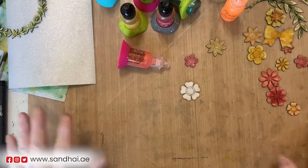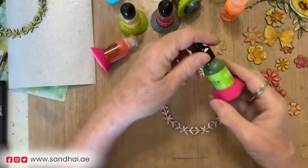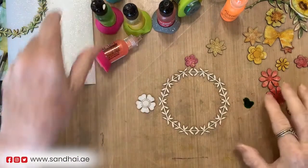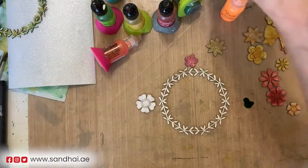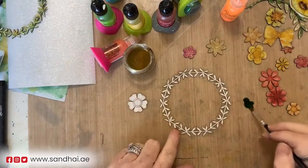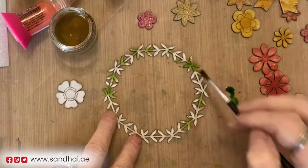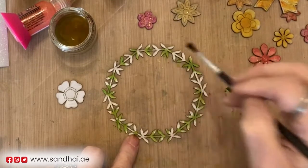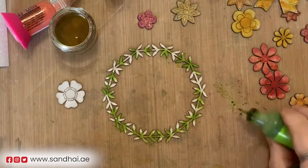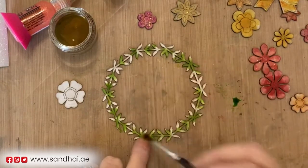I'm going to show you how I decorate the chippies first. I'll get a wreath first - what I want to do is take some alcohol ink and use the limeade because I want it to be light. I just take a little and put it on my craft sheet, get a little 91% alcohol, and I want some areas dark and some areas lighter, so I just pounce it. I don't try to cover the whole thing - I want it to be different. I like variations; it looks more interesting when you variegate the color.